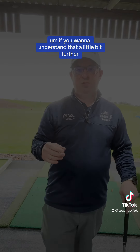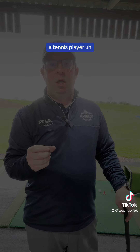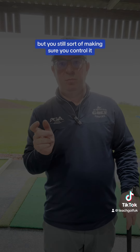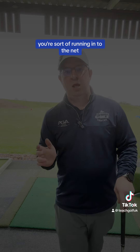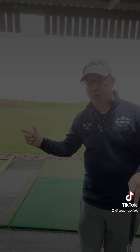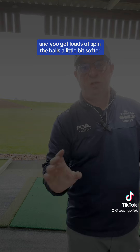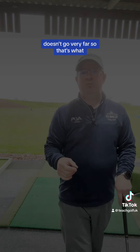If you want to understand that a little bit further, imagine a tennis player — or if you've played tennis — and you don't want the ball to go very far, but you're still making sure you control it. You're sort of running inside the net, and you want the ball to go over the net and stop quickly and not go very far. It's a softer shot. So you'd come in, you'd open that racket, and you'd slice across it, and you get loads of spin. The ball's a little bit softer, hits the floor, stops, doesn't go very far.